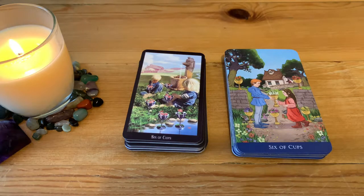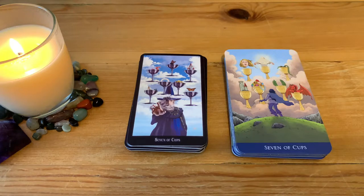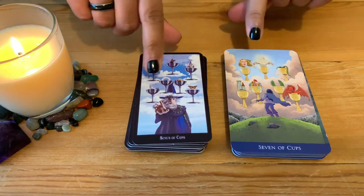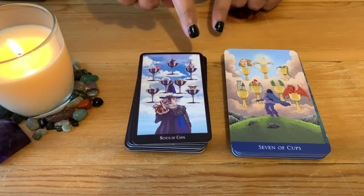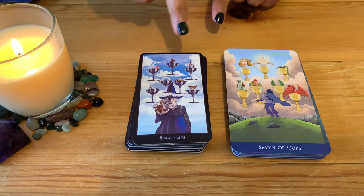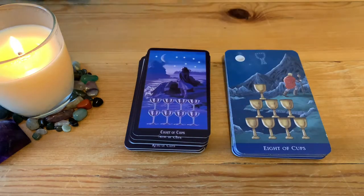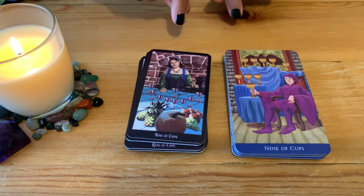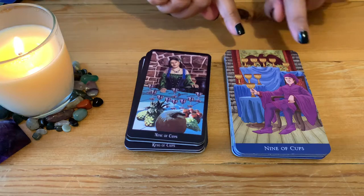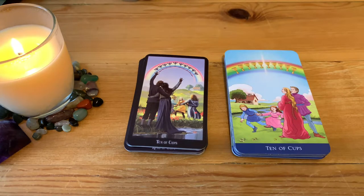Six of Cups — lovely for kids. Seven of Cups — interesting, the options here are different as well. If you pay attention to the details of each of the cups and what's on them, you see the designs are quite different. Eight of Cups, Nine of Cups — it's a woman here instead of a man, interesting. Ten of Cups — similar.